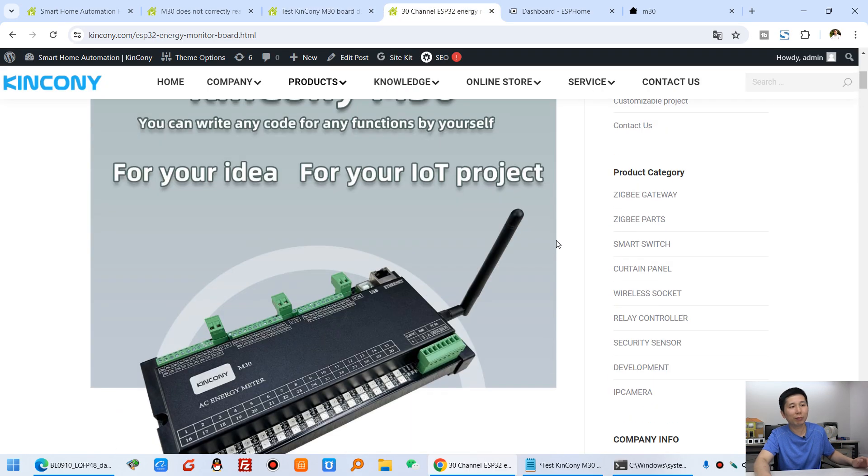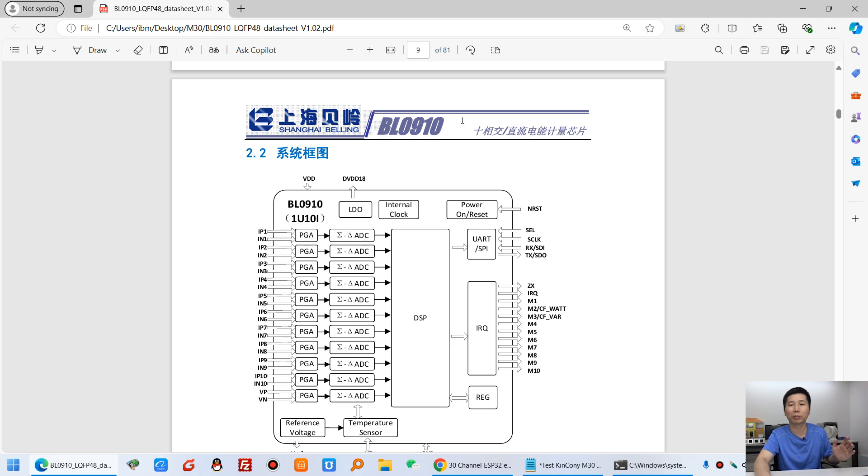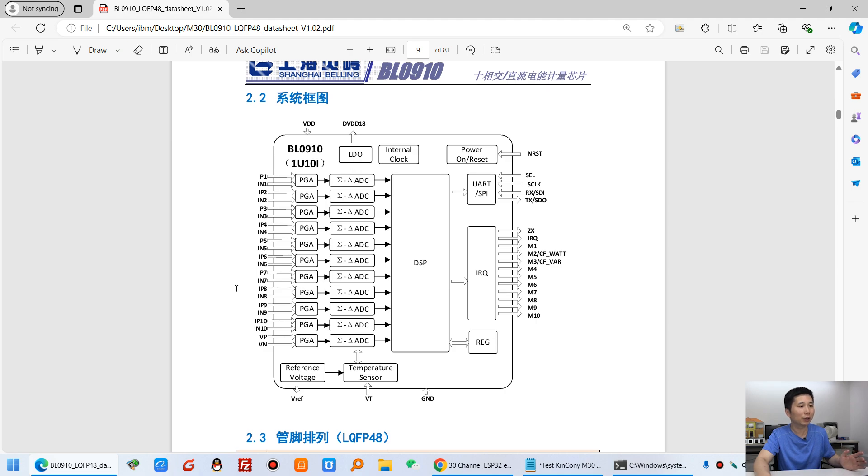This is our M30 board. This board is mainly driven by the BL0910 chip — you can see the datasheet here. Because it is made in China, this is the Chinese version. The 10-channel CT sensor signal goes into this BL0910 chip, and you can see there is a PGA and DSP to calculate the data. This is very complex — it calculates and converts the CT sensor signal to a value by the chip itself. We just use the ESP32 to read this data from the UART, by SPI bus or serial port.